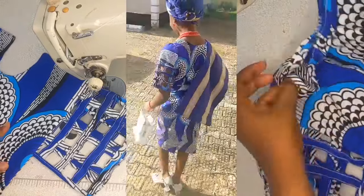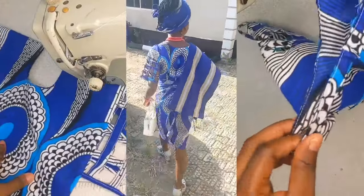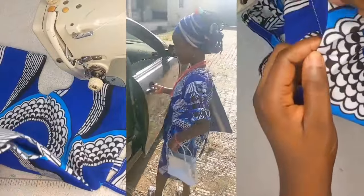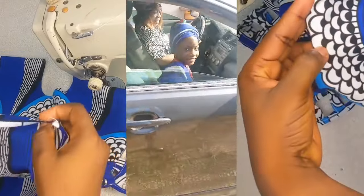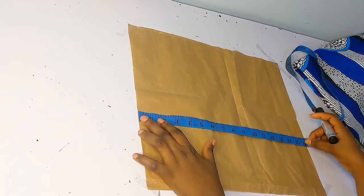Hello guys, so today I'm going to be showing you how I made this basket design for my princess. It was a cultural day in school and she specifically told me what she wanted, so I thought I should do a little tutorial on that. I'm going to be using a pattern paper to draft my pattern before I go ahead to cut it on the fabric.